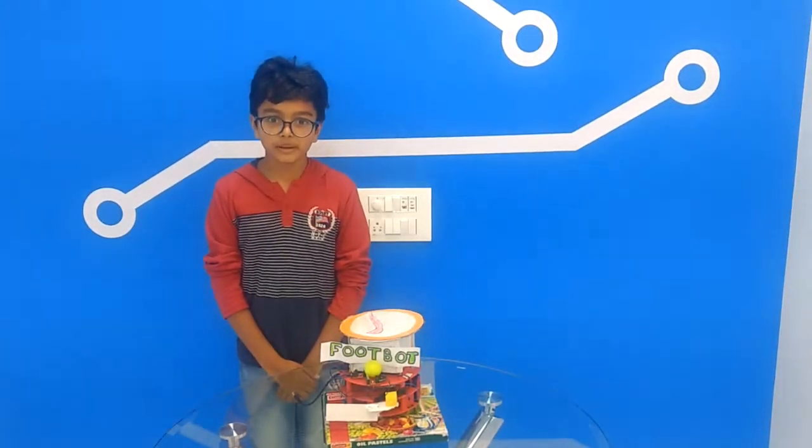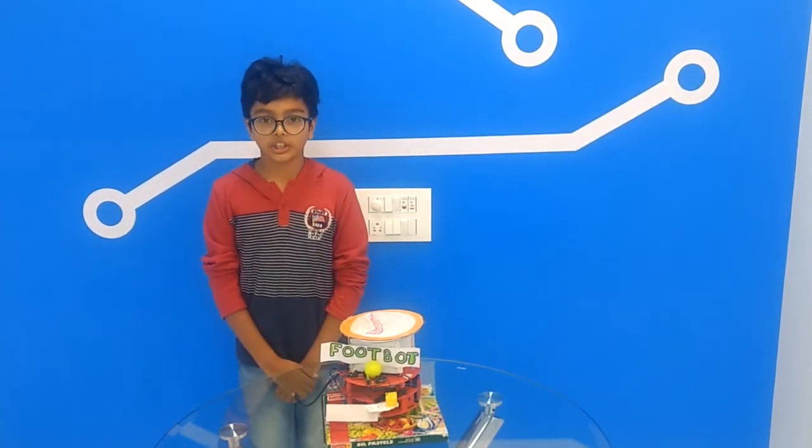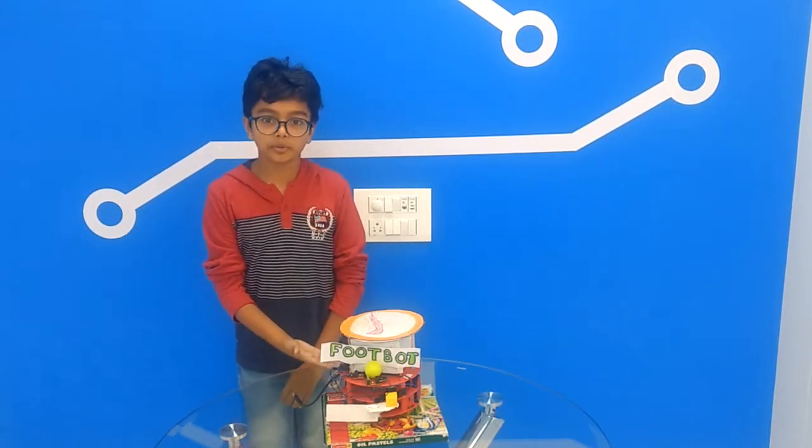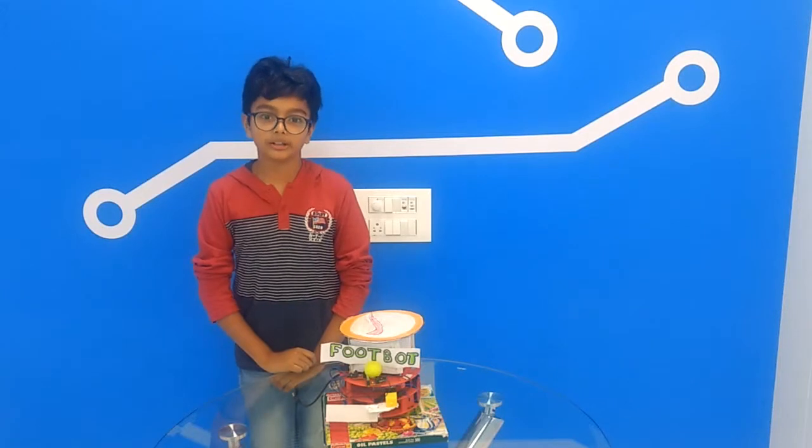Hello friends, my name is Vansha Paiti and I am from SP Robotics Maker Lab in Delhi, Mumbai. This is my advanced level project. It is called the FordBot.